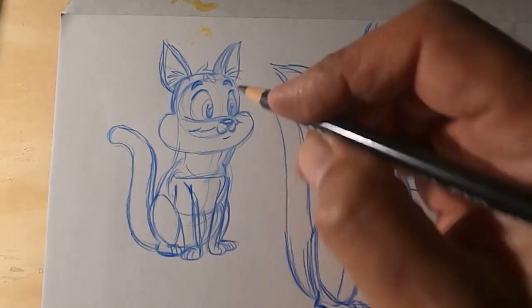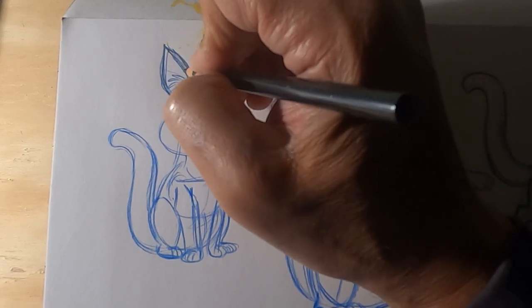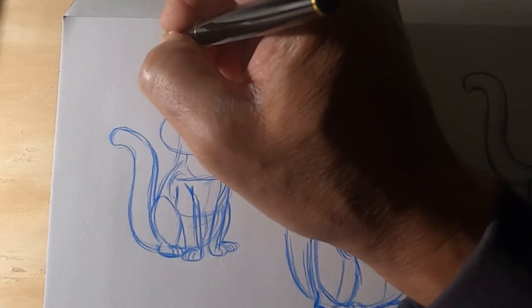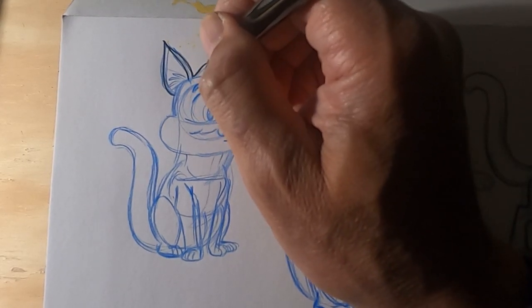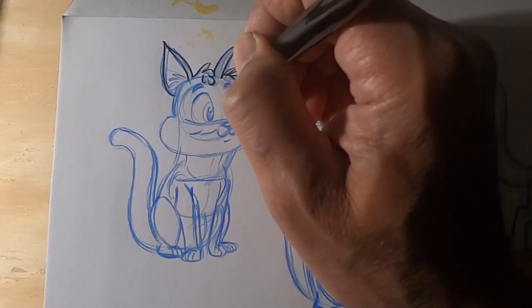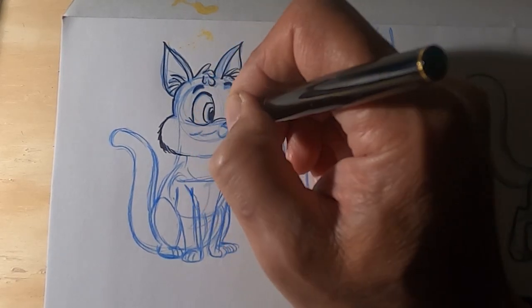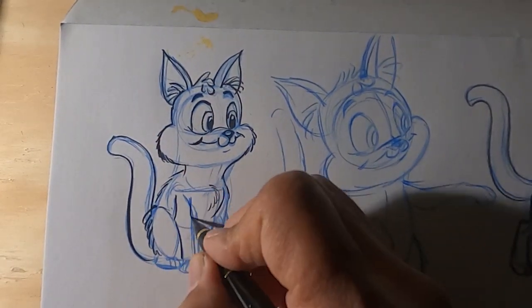Then I decided to go back to drawing number one and start to darken that one in — please excuse my hand for covering up most of the drawing. I'm using the ebony pencil on this one, then I decided to just use a pen. This is one of those pens I bought some years ago; it's a brush pen — I believe the brand is Toya or something like that. It comes with cartridges of ink. I'm holding the pen a little bit straight up because that's a very good way to control the bristles and the brush.